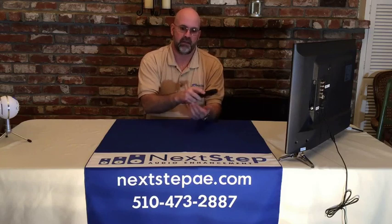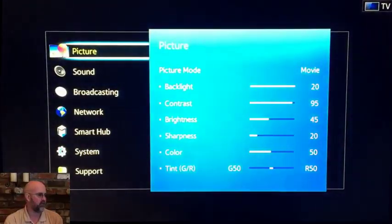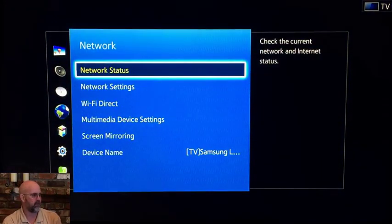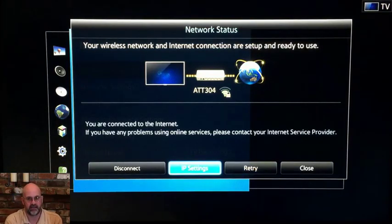Take your Samsung remote, television on, you simply hit menu. When you get to the menu, you're going to drop down to the network setting, scroll over using the right arrow over to network status. Very simple, hit OK — the button in the middle — and the screen will pop up and it will look something like this.